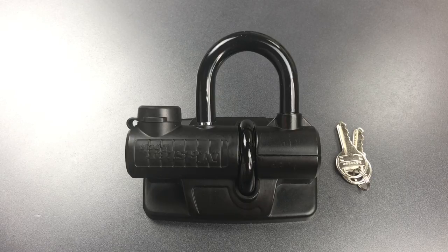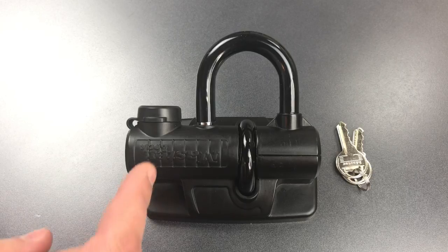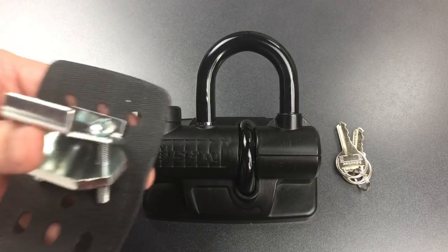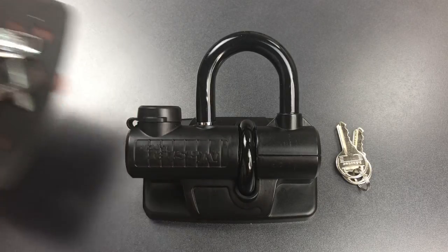This is the Lockpicking Lawyer, and what I have for you today is the Master Lock Truck Bed U-Lock Model 8287 DAT. This is a lock that's designed to be mounted in one of the stakeout pockets found on most full-size pickup trucks, and of course it comes with all of the hardware that you would need to do so.